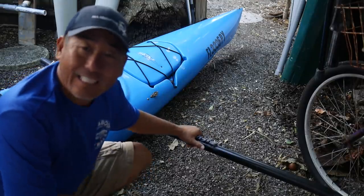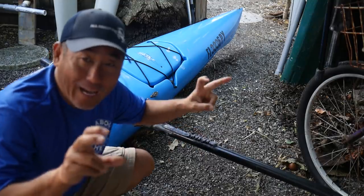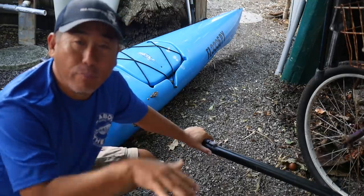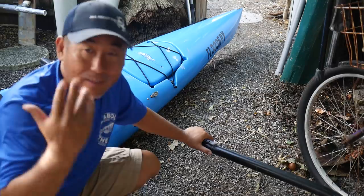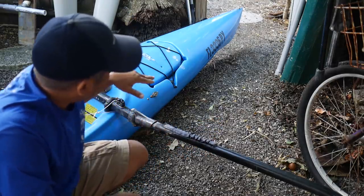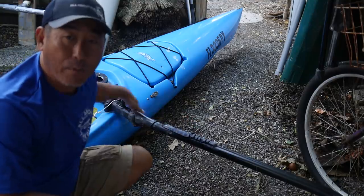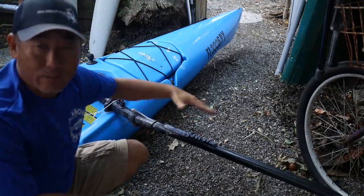Hey everybody, how are we doing today? So, DIY project. The perfect kayak here has a problem — it's a very wet ride. When I'm going through and busting through chop, I just get doused from basically top to bottom, front to back. All my gear just gets doused. The main cause is when I run into a swell or chop, the water basically kicks up a stream, hits this crossbar, and that just causes the splash to come up.